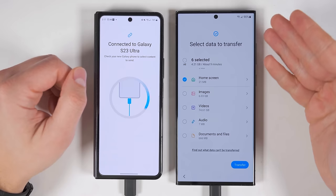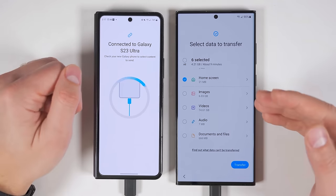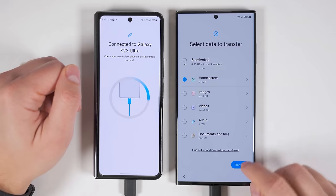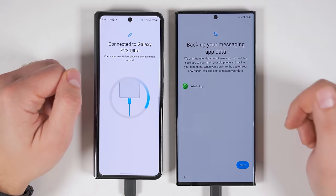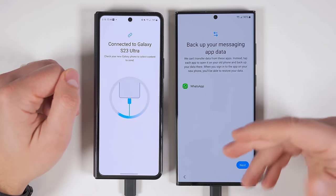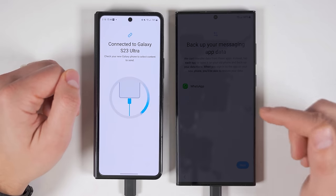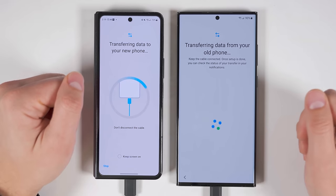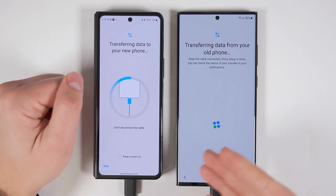Now that my S23 Ultra is mostly charged, I switched to having both devices plugged into each other because there's something important I want to show you that only applies when the devices are connected with a cable. I've selected everything I want to transfer, so I'm going to tap transfer. If you had WhatsApp on your old device, it's going to tell you that it can transfer the application, but if you want to transfer all of the messages from WhatsApp, you'll have to first back them up from within the WhatsApp application on your old device, then restore them within the WhatsApp application on the new device. I'm going to tap next again, and it's going to begin transferring all the data. Right here you'll see that it says don't disconnect the cable, because if you do, the data transfer is going to stop.